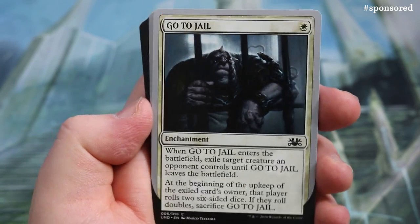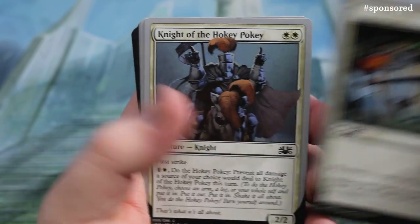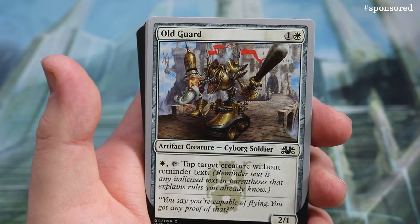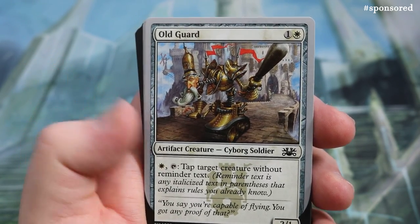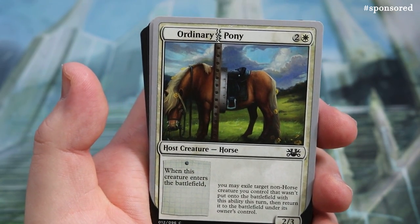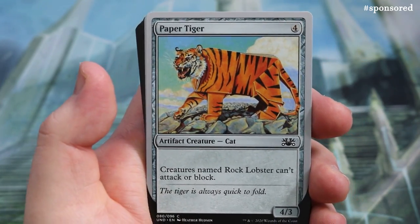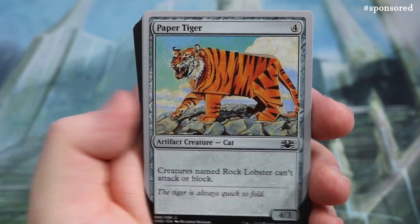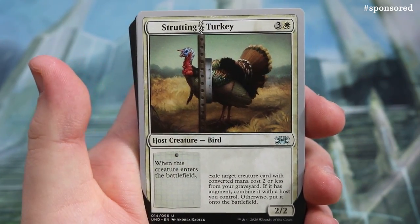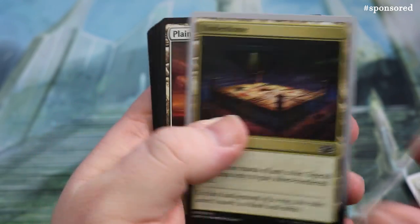Night of the Hokey Pokey — attack target creature without reminder text. Then there's an ordinary Pony. Paper Tiger: creatures named Rock Lobster can't attack or block. Strutting Turkey, and then the Plains — the final lands for this deck. The Underdome rounds it out.